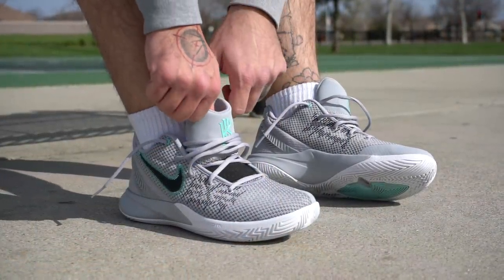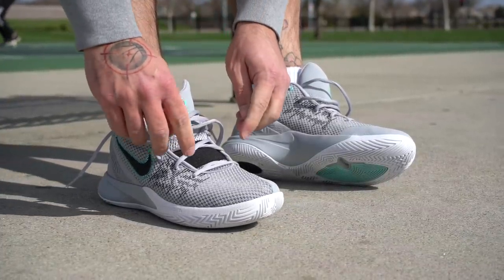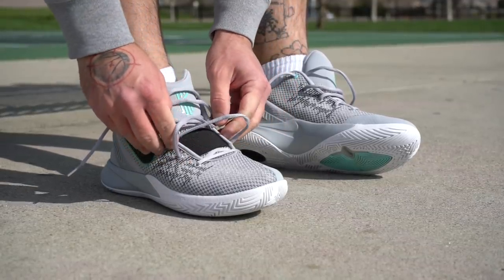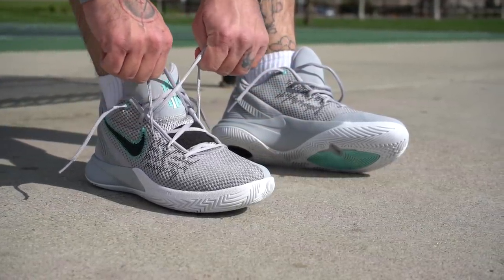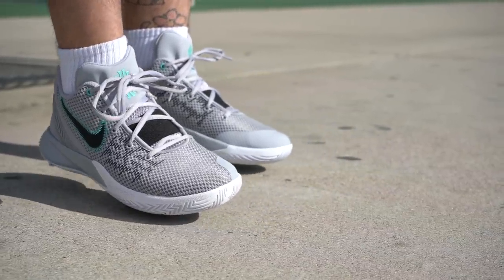The fit on these is interesting. They do fit true to size, but these joints are mad narrow. I like a nice snug fit, but these things were really tight. The last Flytrap was hella wide — I was yanking them up like crazy and they were folding and buckling in weird ways, which was great for wide footers. This is the exact opposite; it would be great for somebody with feet like KD's, because these things can fit a hockey stick but not really a foot.